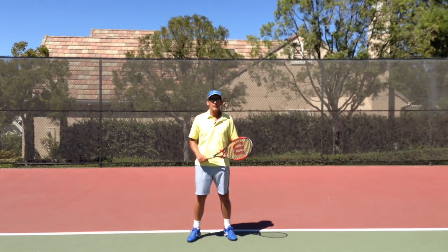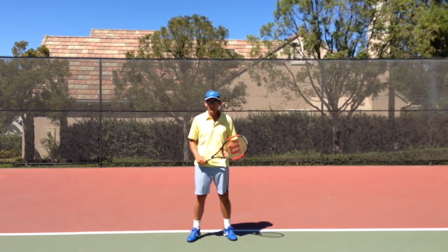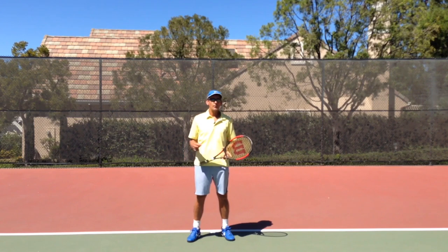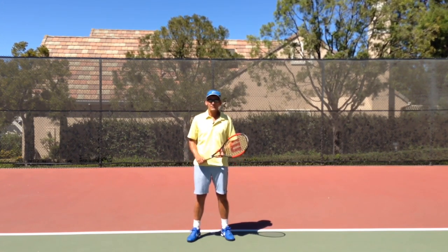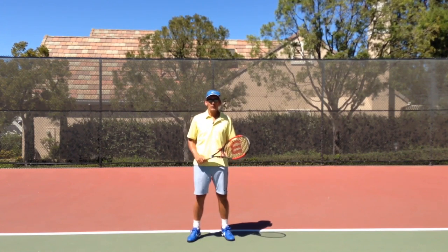To learn more about the Performance Plus serve techniques, I have a program called the Serve Foundation Program, which builds the serve from A to Z. It's available to all viewers at a 50% discount through November. If you're looking to build your serve and get great concepts and skills from beginning to end, this is a great opportunity — there's no better time since it's now half price. I welcome questions, feedback, and ideas, and I appreciate you watching. Best of luck with your tennis game and your serve.